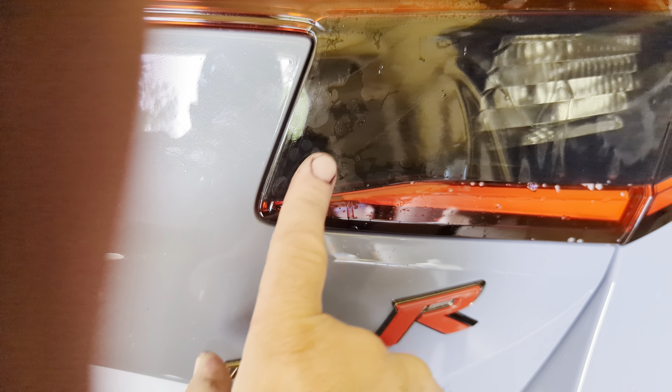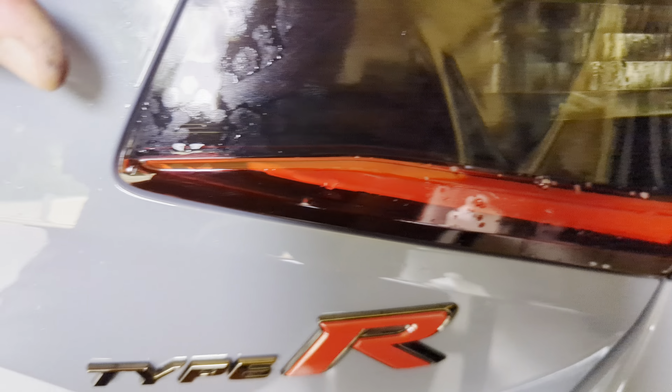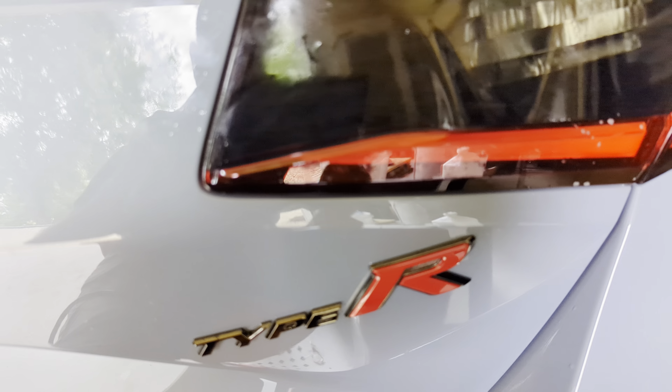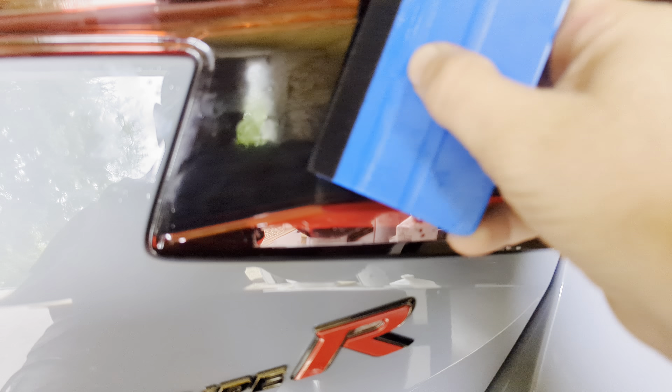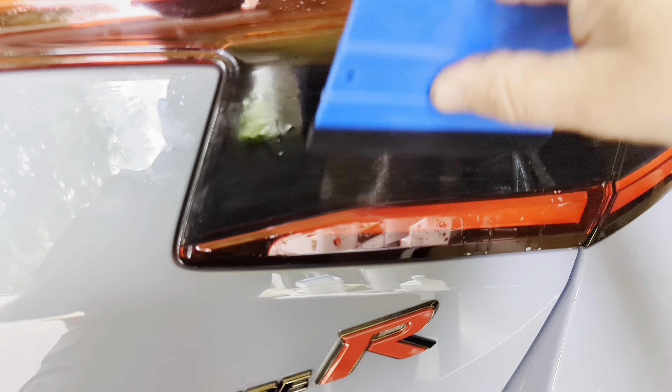For the second decal, do the same thing: roll the paper back so the tip hangs over, then peel it up nicely. Since this is the second one, you can use the same backing paper to spray on. Peel it back and lay it upside down. Spray it, spray that squeegee one more time since it's dried out, and then take the alcohol rag — you should have already done this — and wipe the taillight down nice and clean. Get all the dust; anything that gets under there you're going to see in the future. You can also lightly dust the taillight to give extra smoothness, because this piece is longer and has more surface area so it tends to stick quicker.